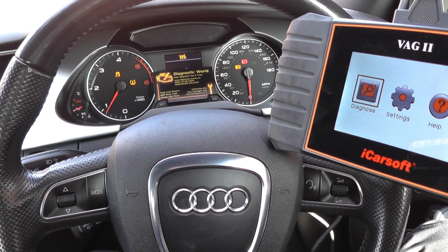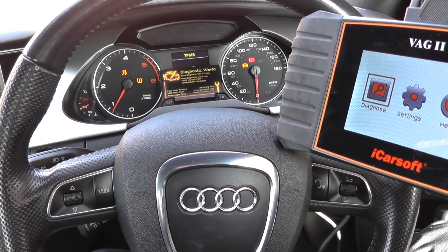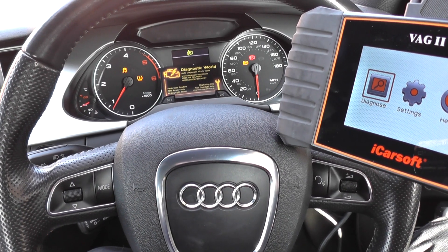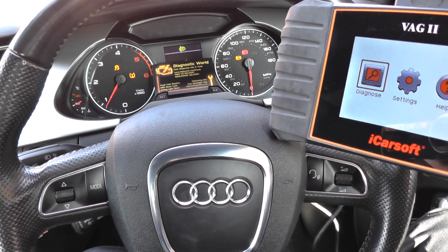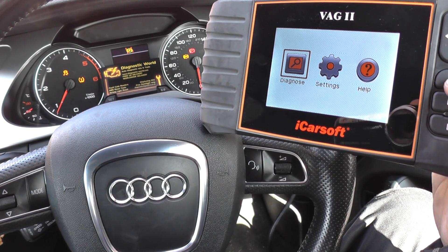As you can see, we have the flashing TPMS, we have the traction control light, we have the ABS light, and we also have the park and brake light. So we're going to diagnose it with the VAG2 kit.